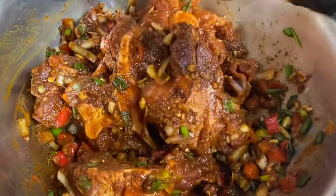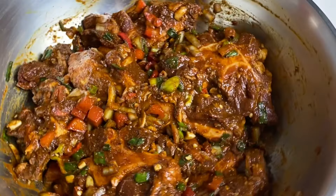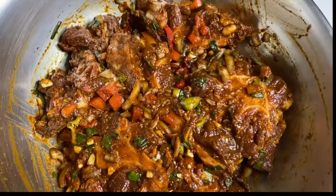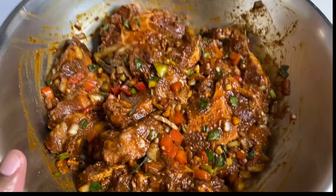If you think this is looking good, just imagine the smell — this is smelling amazing. Now I'm gonna cover this down and allow it to sit and marinate for at least one hour so all these seasonings and flavors soak in.